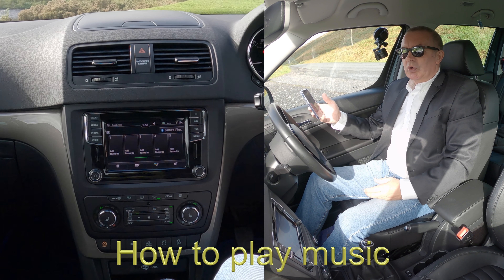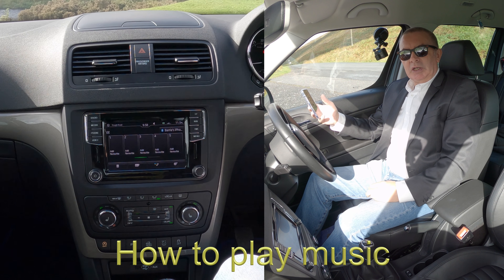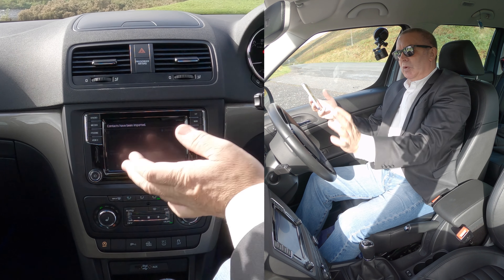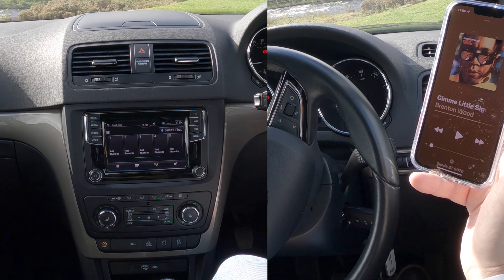I'll show you how to stream audio and play music from your mobile through the Bluetooth audio system in this 2017 Skoda Yeti. The telephone is paired — we go to music, and I'm just going to turn this down.